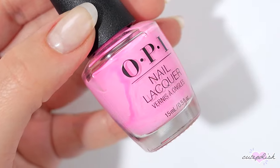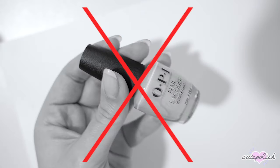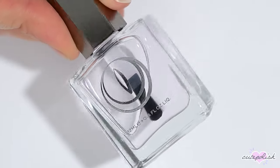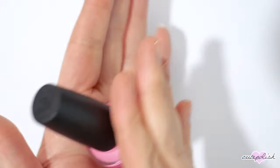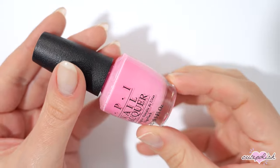Sometimes bottles of polish can become unmixed and the pigment separates, but before you go and shake it, I recommend rolling the polish in between your hands. When you shake it, it forms tiny little air bubbles which will then be deposited into your manicure — and we don't want that. So roll it between your hands for about a minute and it should do the trick.